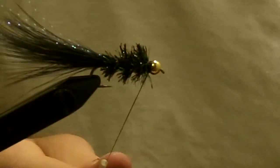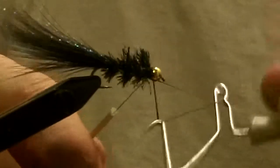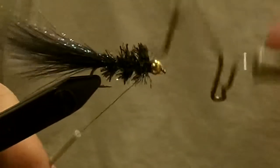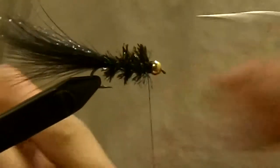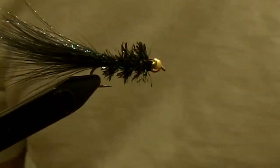Now you're ready to whip finish your fly. One more for good luck. Cut your thread — and there you go, the Black Crystal Bugger.